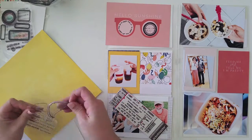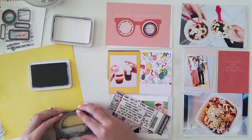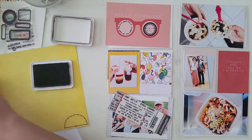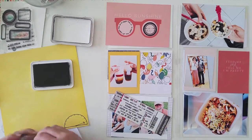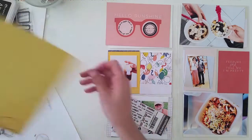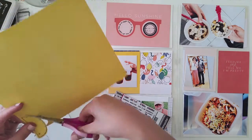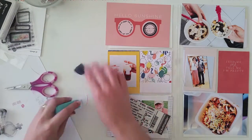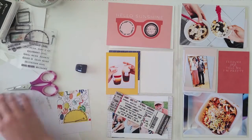I wanted to put together this little meter — it's a stamp that came in an old Studio Calico kit. You have the meter and then a separate arrow so you can point it in any direction. It comes with really cute sentiments like fun meter, turn it up, excitement level, and thrill meter. So I used the fun meter and stamped it directly on the card.